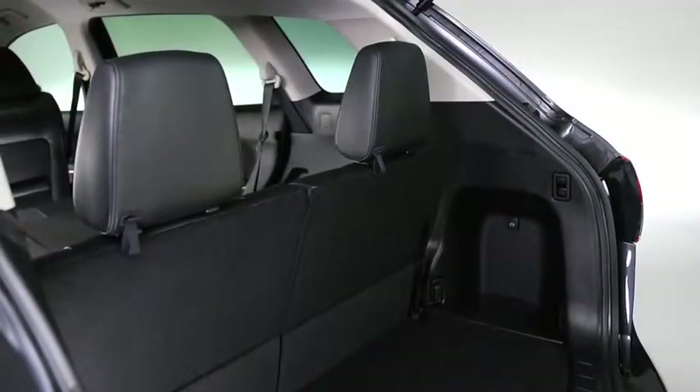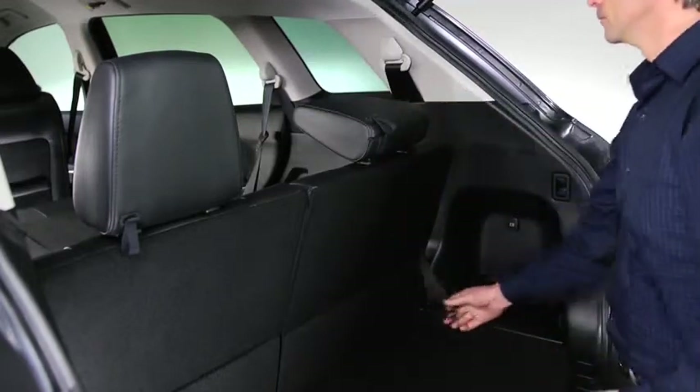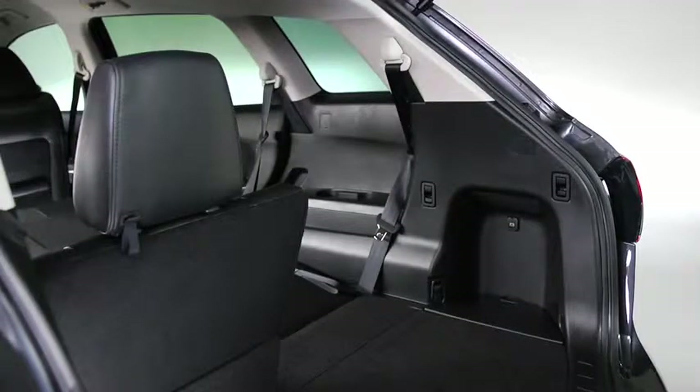To create a flat cargo space with the third row seat, fold the head restraint all the way down. Pull the strap and fold the seat back forward. Fasten the strap to its original position.